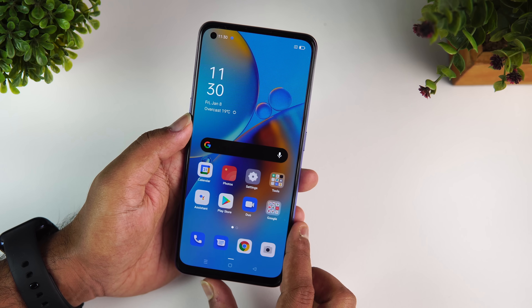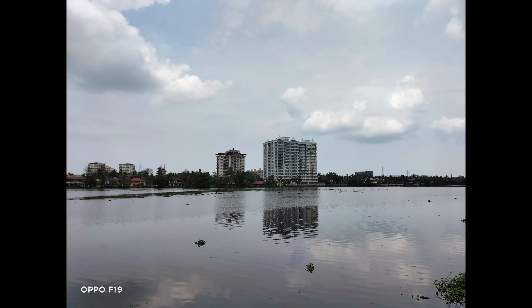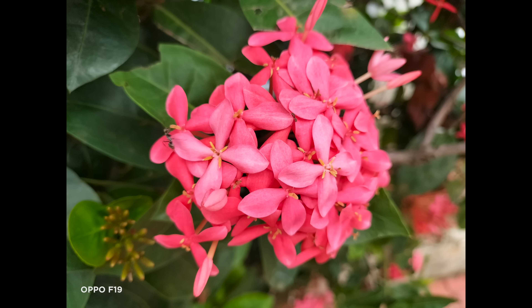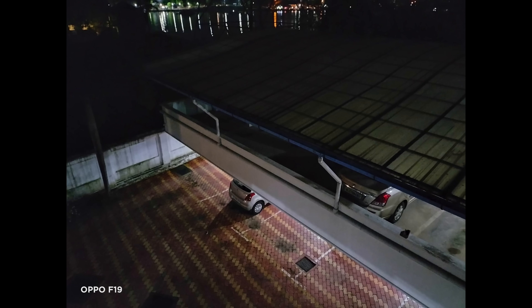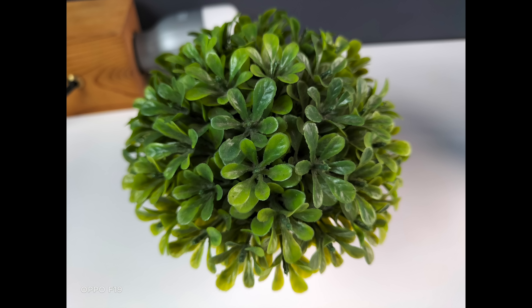You also get a 16 megapixel selfie camera. Looking at camera samples, the photos came out quite well — good detail, decent color quality, and acceptable sharpness levels for the price segment, providing a decent experience overall. Looking at low light performance, it was kind of noisy even with Night Mode, though Night Mode does help a bit. Overall, the low light experience isn't great for this price segment and should have been better. Selfie quality was quite okay.